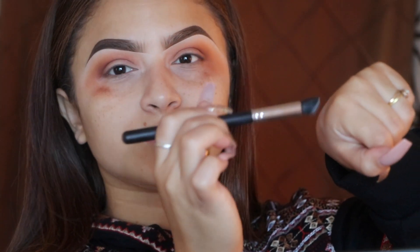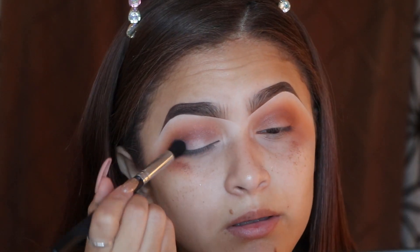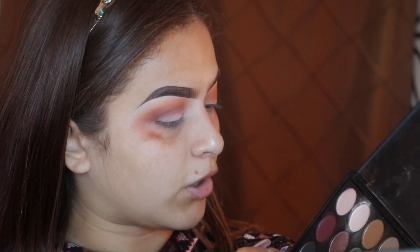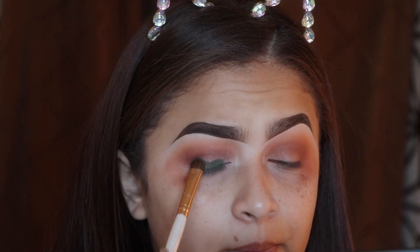I'm going to go in with a Tarte Shape Tape concealer in Fair, just putting a little bit on my hand. I'll take just the tiniest bit on the brush and tap it onto the lid to create a sticky base for the next shadow. Then I'm going to take my ELF Professional eyeshadow brush — a flat brush — and pack on this green color, kind of like an army green.